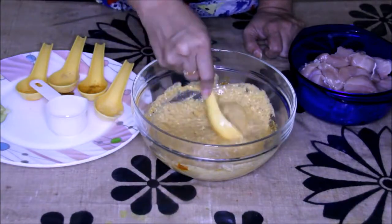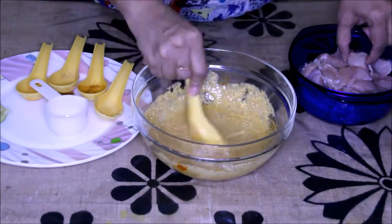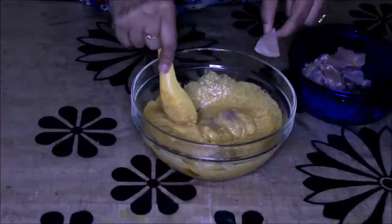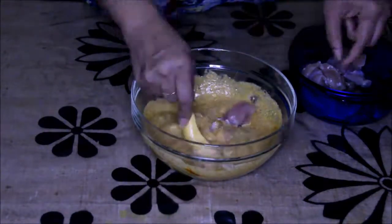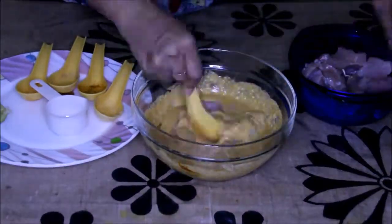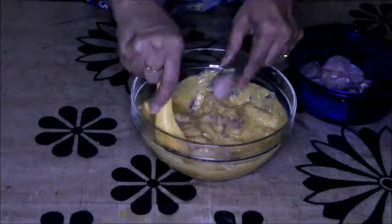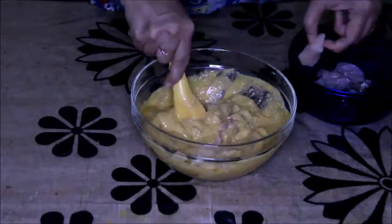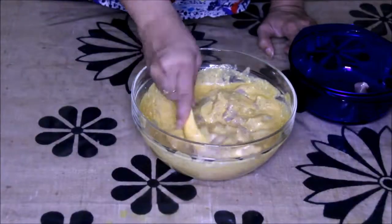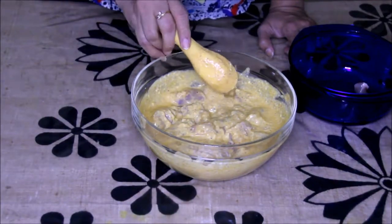Now in the same bowl I am going to add the chicken pieces one by one and coat them nicely with this marinade. This chicken is nicely cleaned and washed properly. Now all the chicken pieces are in the marinade. We need to let it marinate for about three to four hours, then keep it in the refrigerator.